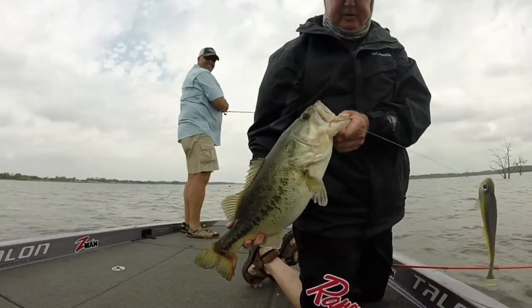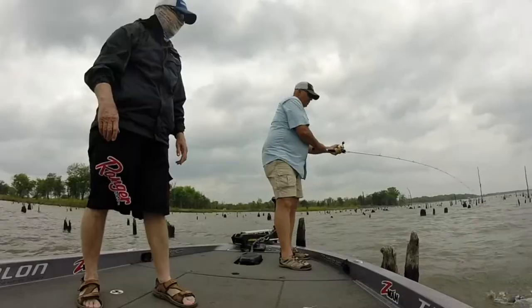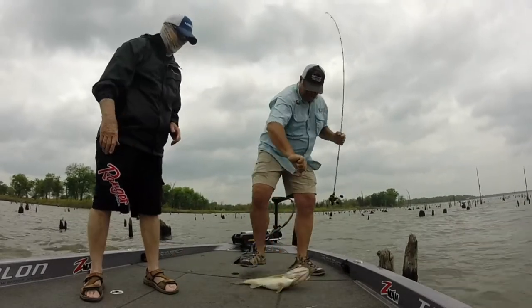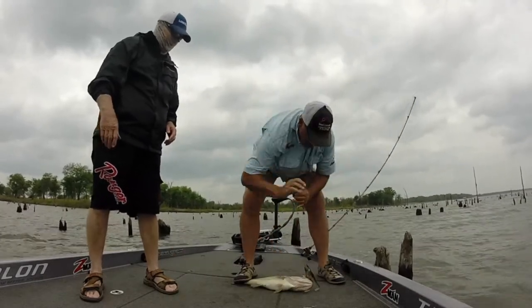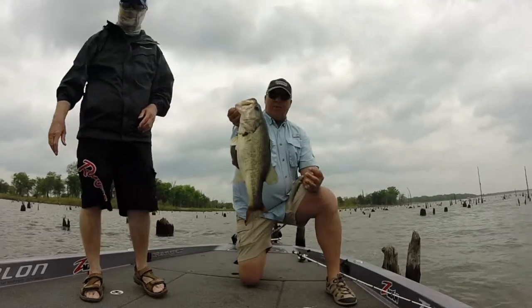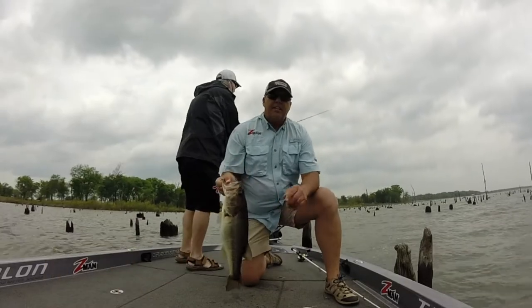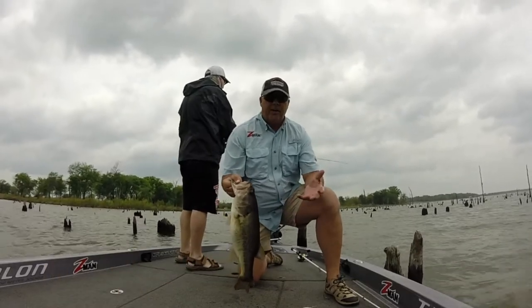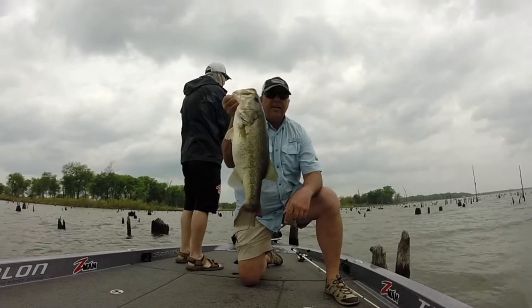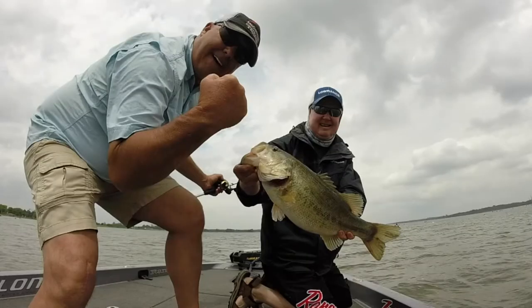A little Lake Fork special right here — this is a little baby. Jump for joy, look at that tail! Another swimbait fish at Lake Fork — a little small one, but look at that tail. Moved locations, fished a windy hump and got a little bit of results. Not a monster, but we'll take it — Lake Fork, yeah!